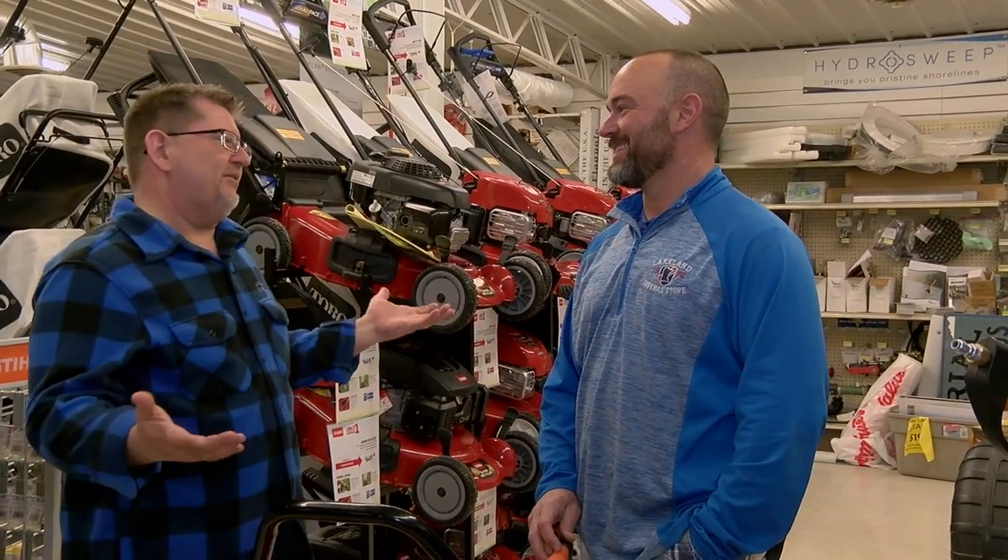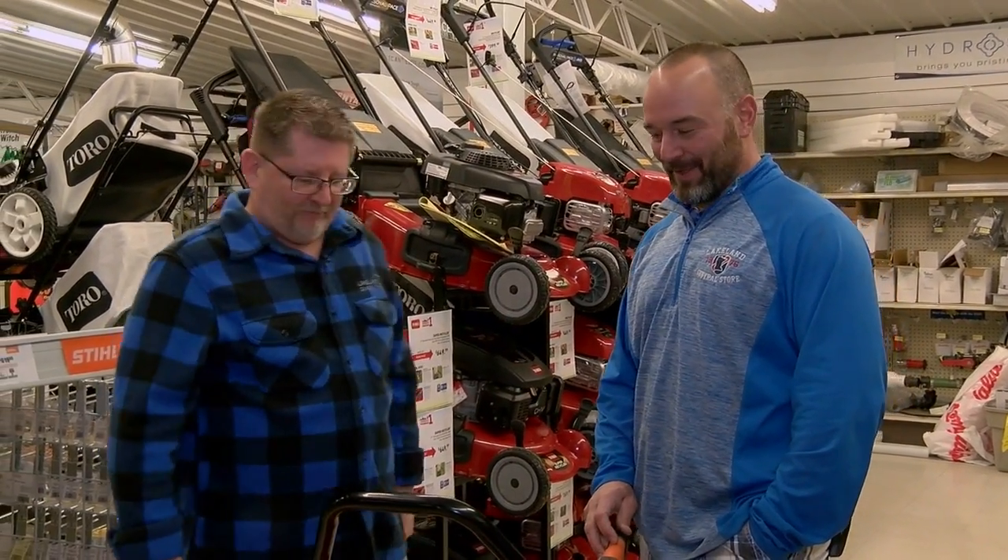We're tooling around with Bob at Lakeland General Store in Dunnvilla. Spring is here, we got to do the cleanup, Bob. It is time to clean up.